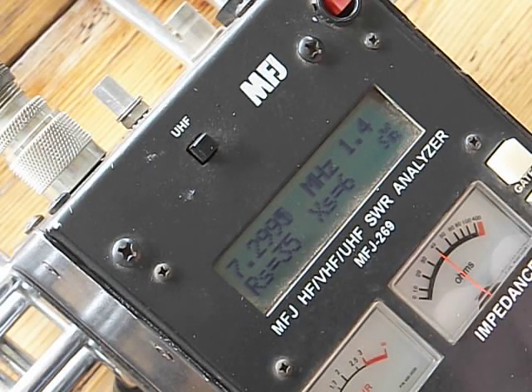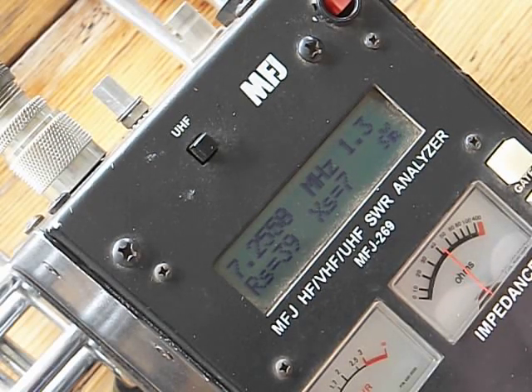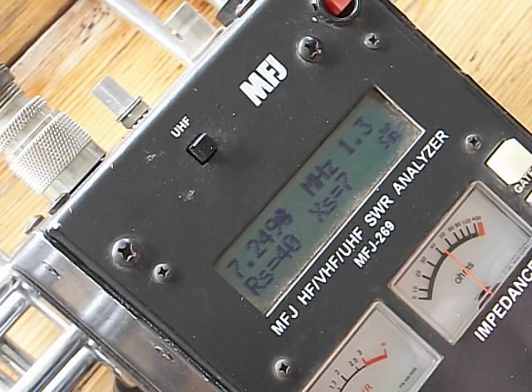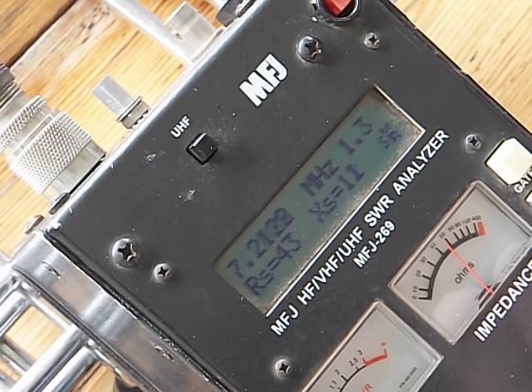Let's take it down to 250. At 255, 253 — we're at 1.3 to 1 SWR. That's 250. Let's go down to 200. There's 202, 1.3. So we're pretty much centered in the band and we've got the full band.